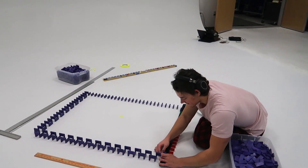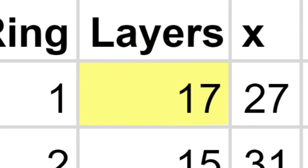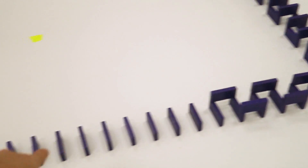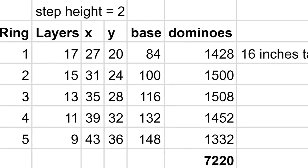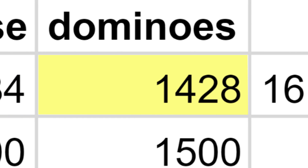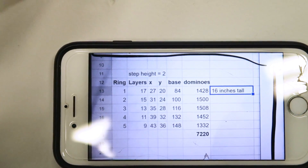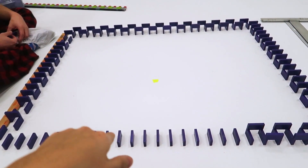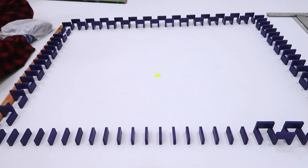Ring one is the inner layer. It has 17 layers and the long edge is 27 by 20. This edge is 27 dominoes, this edge is 20 dominoes, and together that makes a base of 84 dominoes. The total should be about 1,428 dominoes and that's 16 inches tall. Each ring as we get closer to the outer edge is going to be two layers shorter — so the inner ring is 17 layers, the second ring will be 15, then 13, 11, and 9 layers.